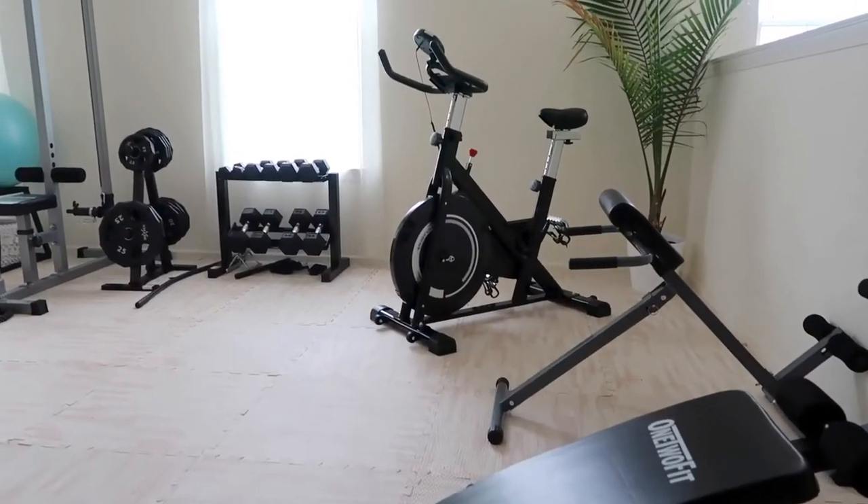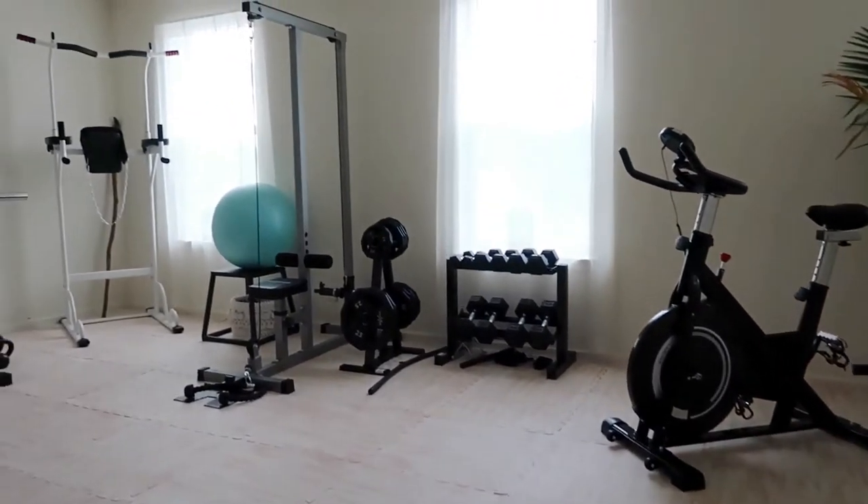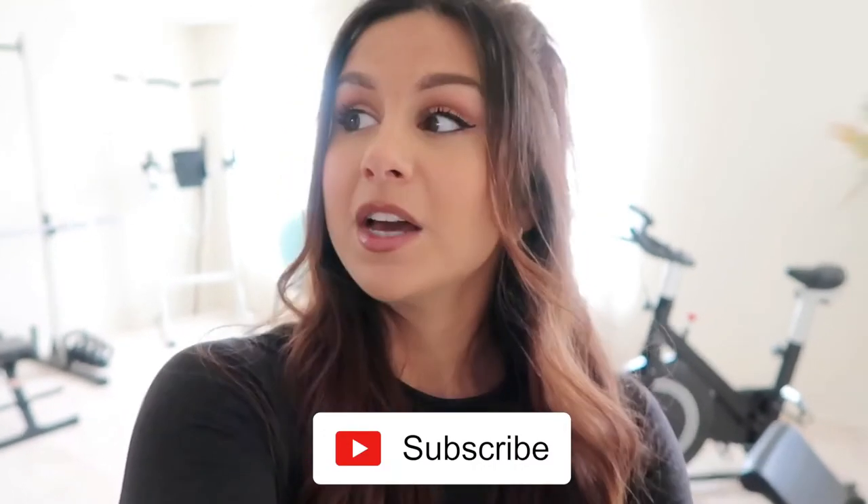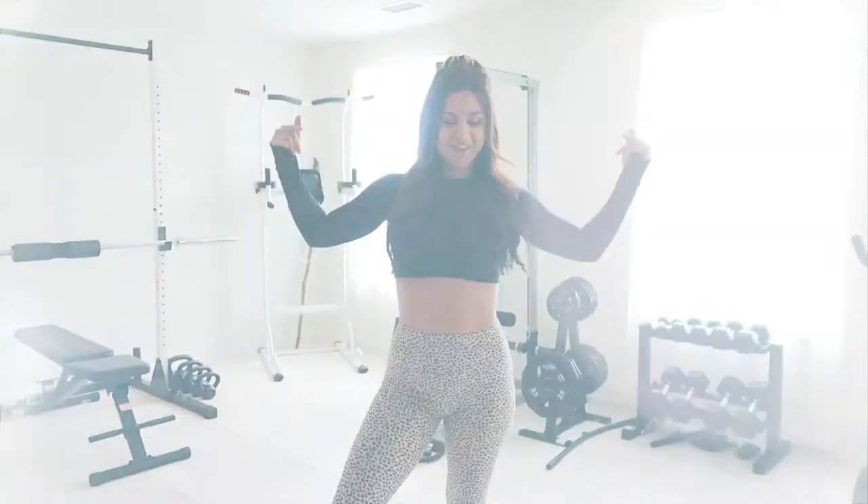What's up, you guys, welcome back to the channel! Today is very exciting because I'm finally giving y'all the gym tour. I really care and take pride in the content I deliver to you guys, so I wanted to make sure the setting reflected that — a professional studio space to give you the highest quality I'm capable of. This gym slash studio provides that. If you're new, definitely hit that subscribe button for new videos every single week!